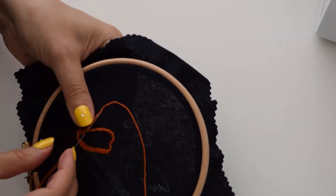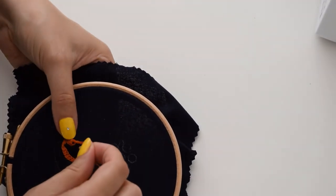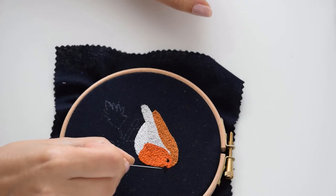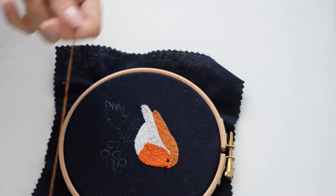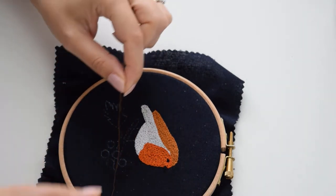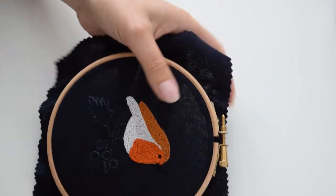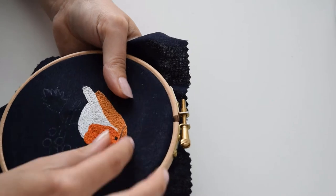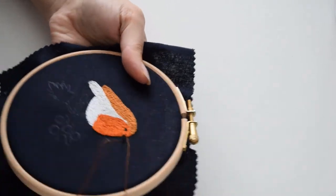I'm going to slightly angle this one. With my middle finger I'm pushing the fabric upwards, which makes it a little bit easier. The robin is nearly done, but I do feel that the black beak is not really standing out on this navy fabric. So I took one strand of the dark brown and I'm going to do a little outline just to make it stand out a little bit better.